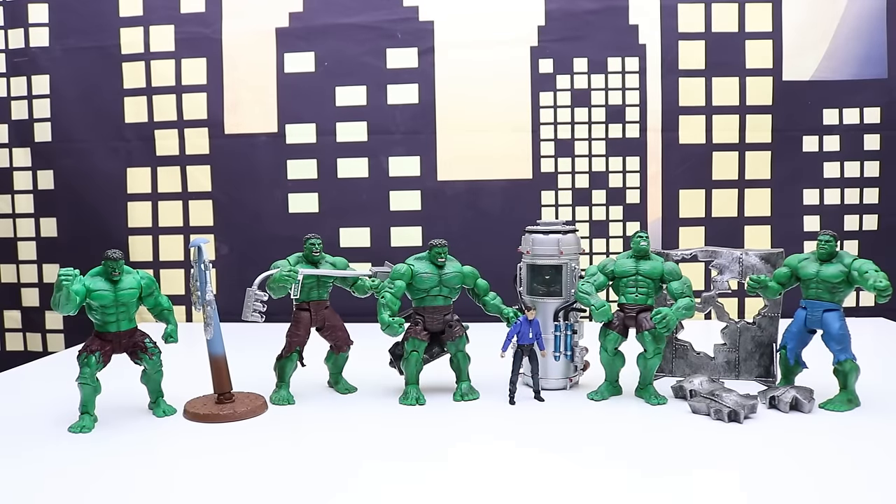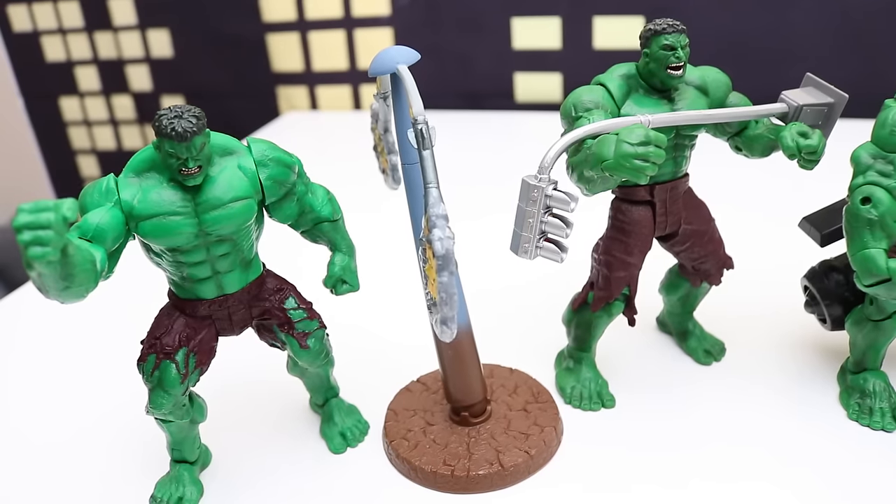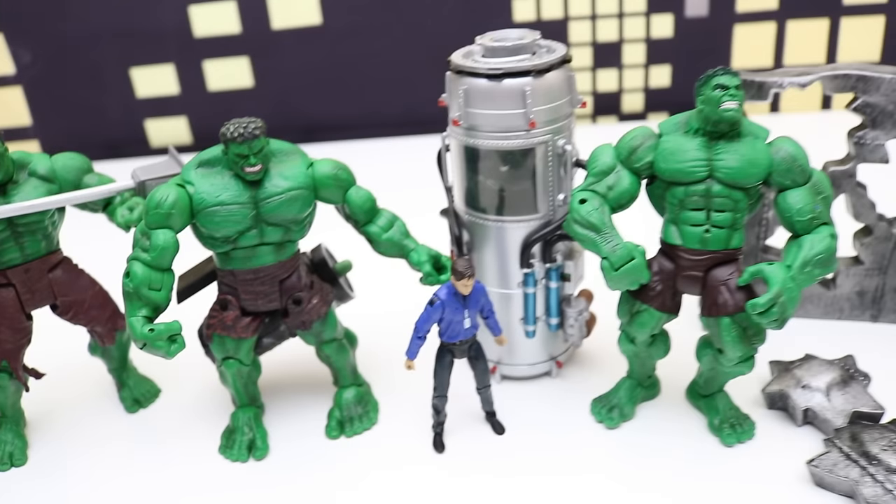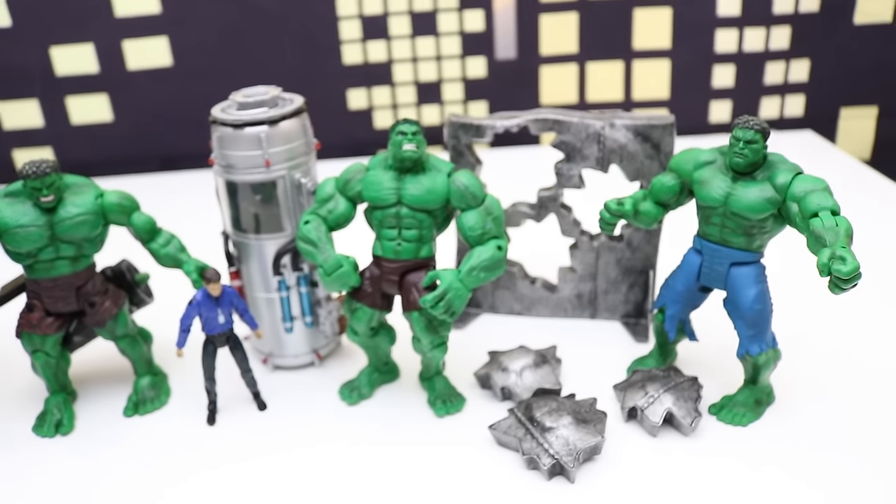Here's a look at all six figures out of the box together as a collection. We'll get a closer look at them. Well that's it for today's video — thanks for watching everyone and we'll see you next time.